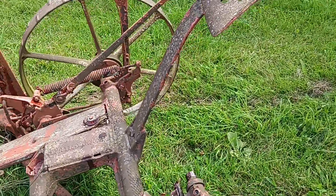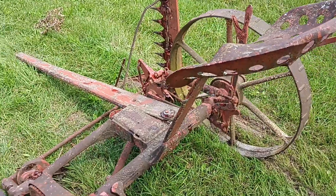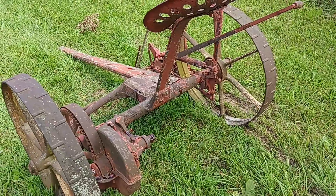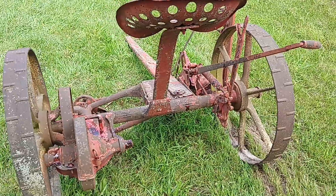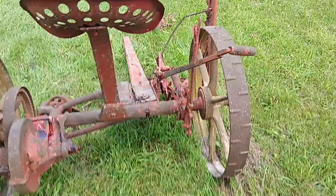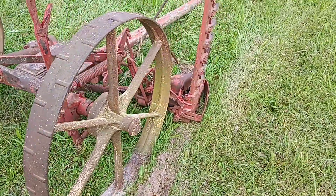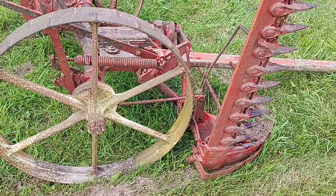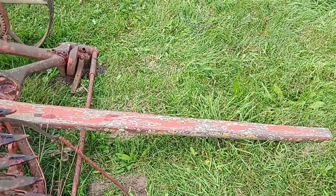This is an International number six mower — or I think there's a number six and a number seven. One of them was maybe a big number seven or something; I can't quite remember. I do have the book, so maybe I'll bring the book over and point out a few things. It's pretty much all there — the Pittman arm is rotted away, and I helped him put this tongue on it about ten years ago.